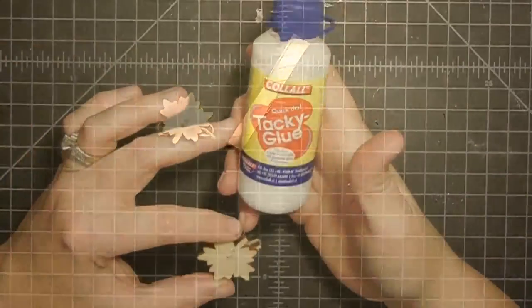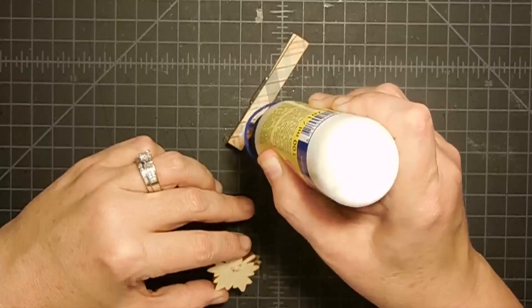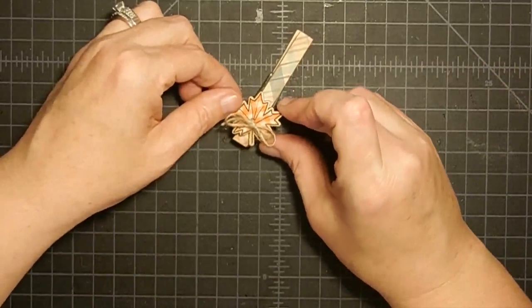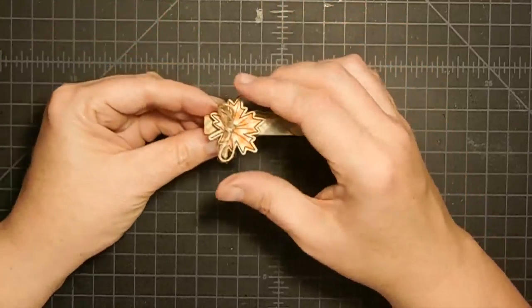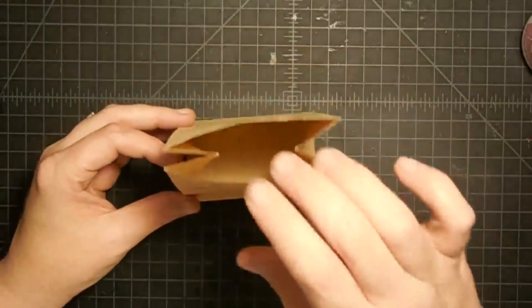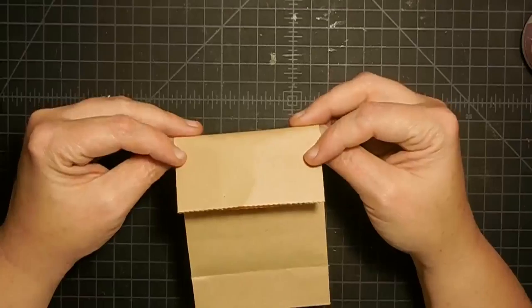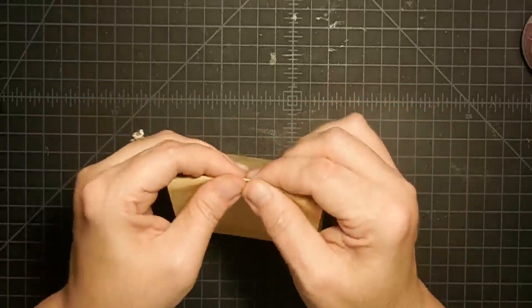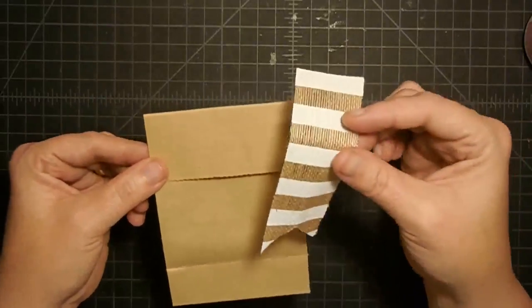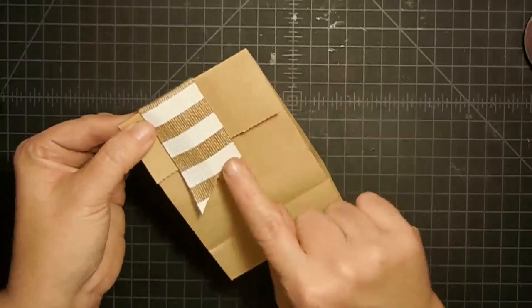I'm going to adhere this to the front section of the clothespin so that when a person uses it on their refrigerator, they can push from the back without knocking the little leaf off. I'm using Kalal tacky glue — Gareth sells this in his store as well, and I feel it might be a bit stronger than my art glitter glue to hold this in place. Put the leaf in place and set it aside to dry. Now back to our little gift bag — I've got a piece of ribbon that I've dovetailed at the end, which will wrap at the top of the bag for a pretty decorative touch.